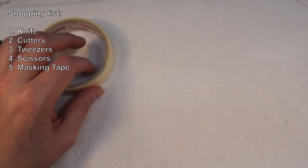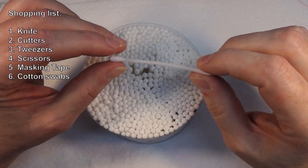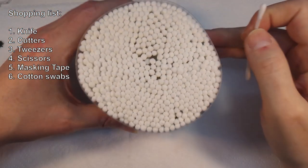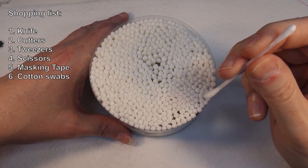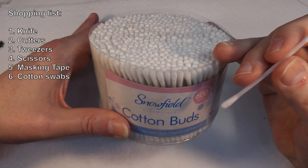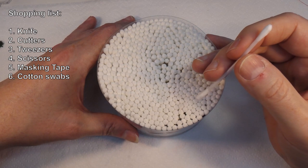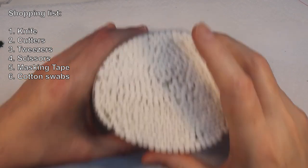Cotton buds — Q-tips for those in the colonies — are very useful. This is a box of 600 with plastic stems, which you can't get anymore. I went into a supermarket when they stopped selling them and bought about 20 boxes, so I've probably got somewhere in the region of 15,000 cotton buds — that should keep me going for a while. Cotton buds are always very useful for all kinds of different things.